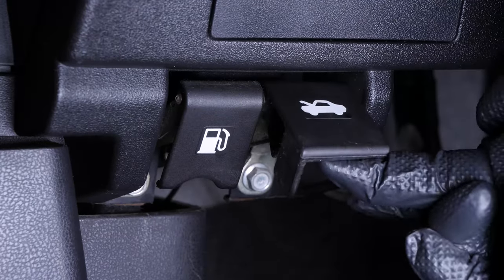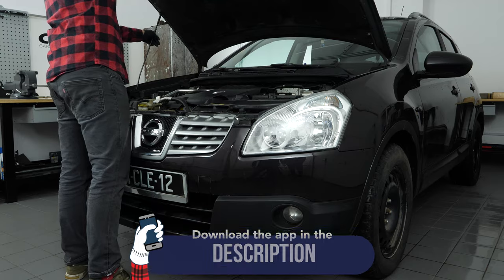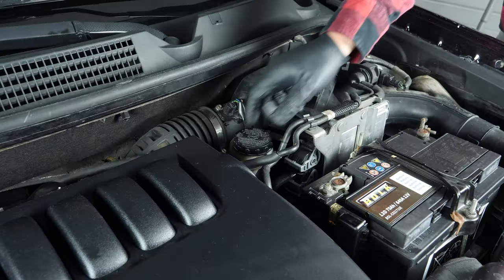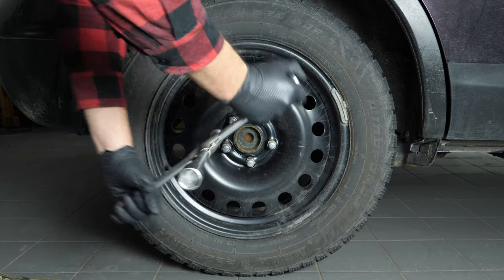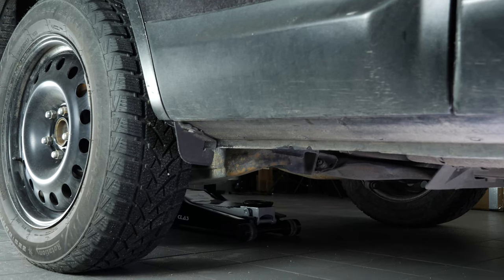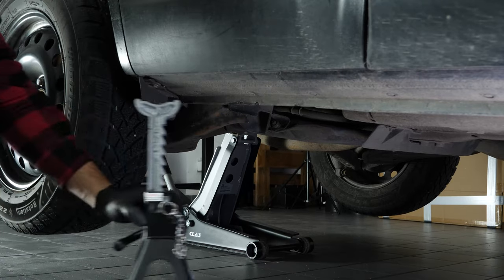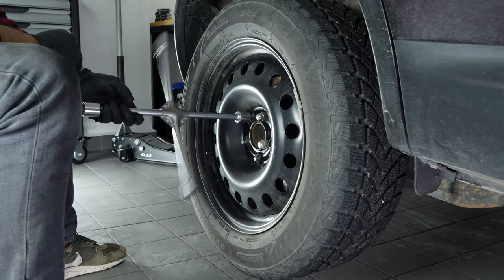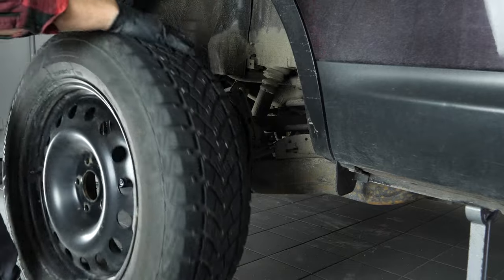Turn your engine off, pull up the handbrake, pull on the bonnet release lever and open the bonnet. Open the brake fluid reservoir. In order to change the rear brake discs and pads on your vehicle, you must first lift the rear of the vehicle and remove the wheels to gain full access. Loosen the stud bolts on the rear wheels, raise the rear of the vehicle and put it on two axle stands. We strongly suggest watching the tutorial on raising your vehicle safely before carrying out this step.